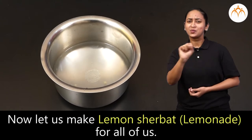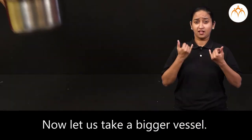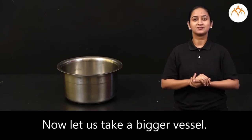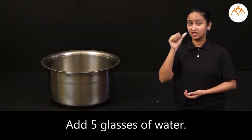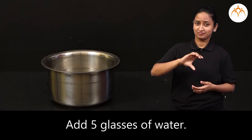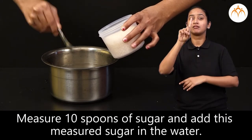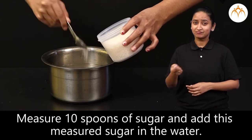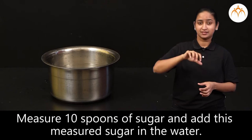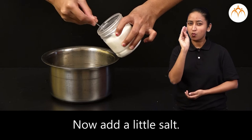Now let's make lemon sherbet for all of us. Let's take a bigger vessel. Add 5 glasses of water. Measure 10 spoons of sugar and add this measured sugar in the water. Now add a little salt.